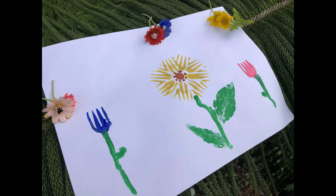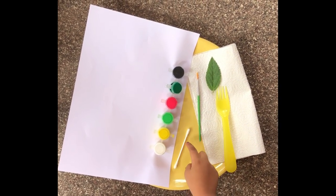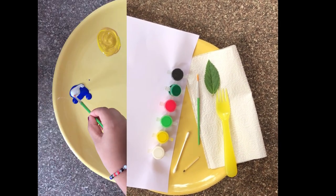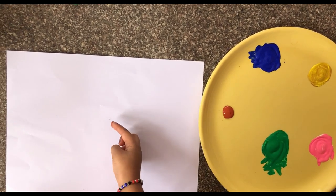Hello friends! I hope you watched my last video. Do you love painting? Yes, I love painting! So here is a video on painting beautiful flowers using a fork. For this you will require a white sheet, watercolors, an earbud, a paintbrush, a leaf, a fork, tissue paper, and a plate. Mix colors of your choice in a plate.